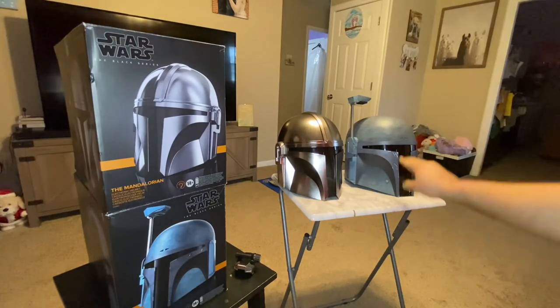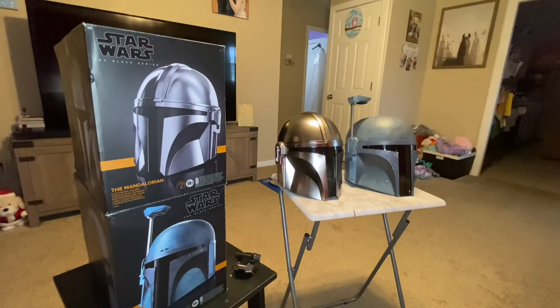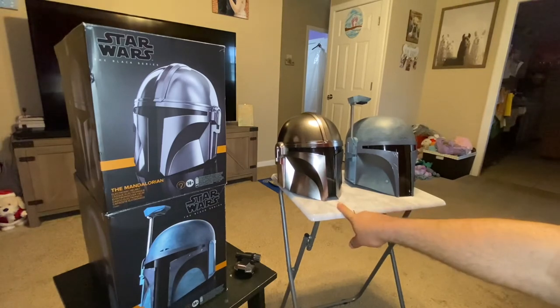I paid $99 for the Death Watch — with taxes, about $107 out the door. The Mandalorian helmet was $139.99, and with taxes at 7% in my state it came out to about $150. I think both of them were decent deals. These are already up to like $170-$180 right now — they can climb. So watch that, same thing with the Death Watch; some Amazon sellers had it even higher.